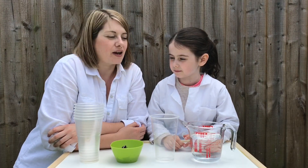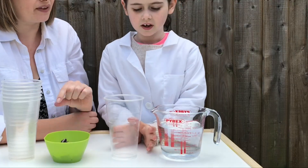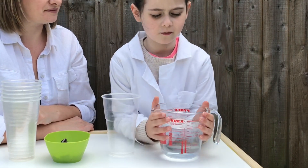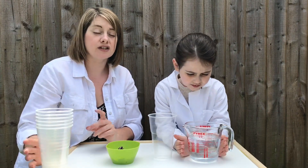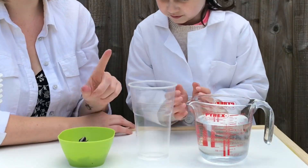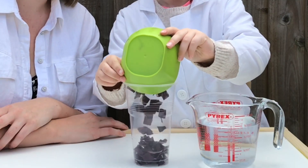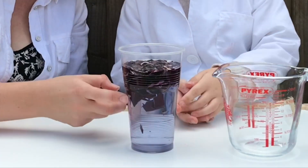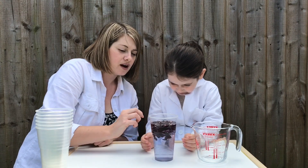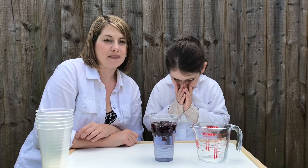Time for our next experiment - we're going to be doing the red cabbage! So we obviously need some red cabbage, a cup, a jug of water, and then we've got six extra cups. First of all we need to make our mixture, so we're going to pop the red cabbage in with the water and leave it for a bit. You can see already that the water has started to turn a bit of a blue colour. After a while this will get a darker colour and then we can use it. We'll put this to one side, do another experiment, and then come back to this one.